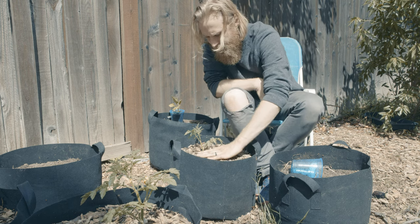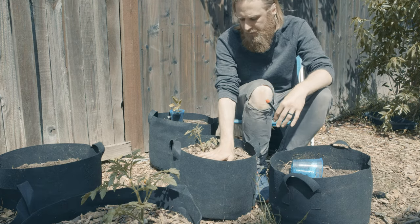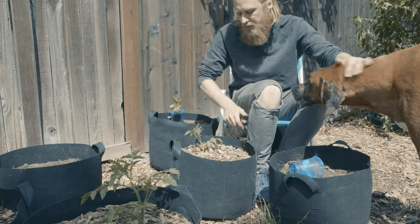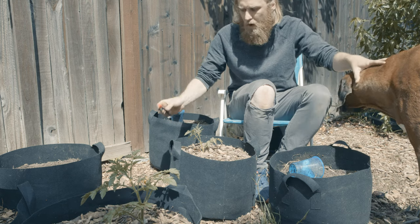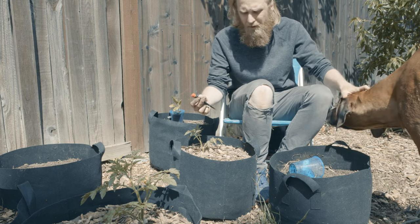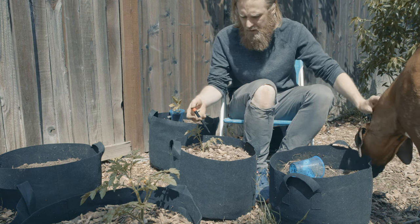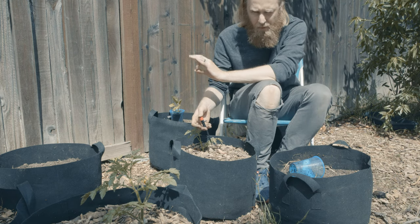Now I'm going to water this sucker in pretty heavily just to make sure that the original root ball is making good contact with the new soil. After that, going forward, I'm just going to use a simple drip emitter hooked up to an automatic timer, giving them about 15 minutes or so of slow, low water flow.